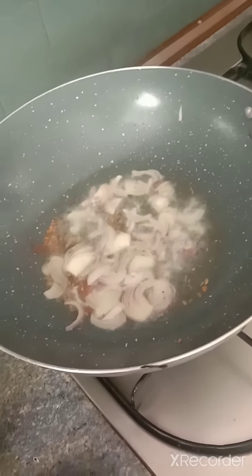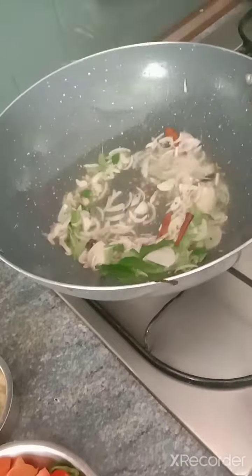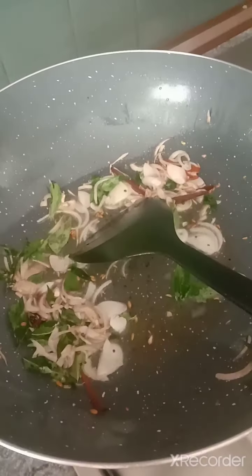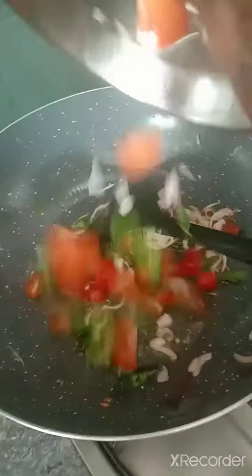You have to cook the onions with the spices till light brown, along with the curry leaves. Just cook it for a bit until light brown. Once the onion has been cooked and is a bit brownish, we move to the next step.